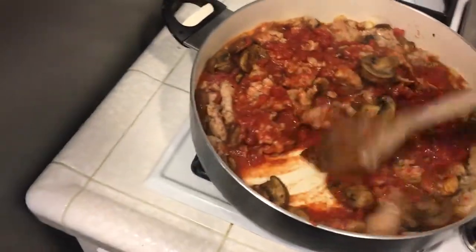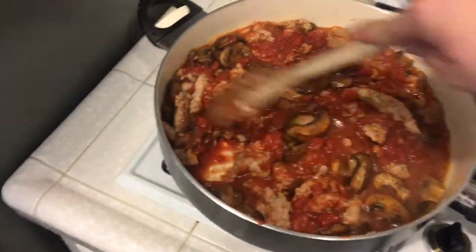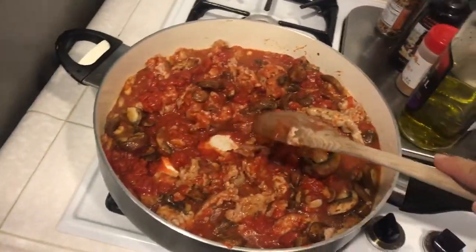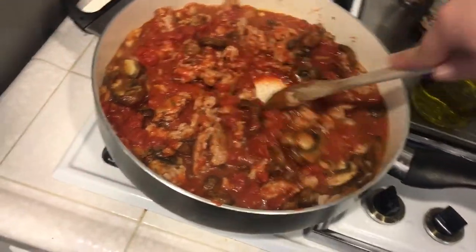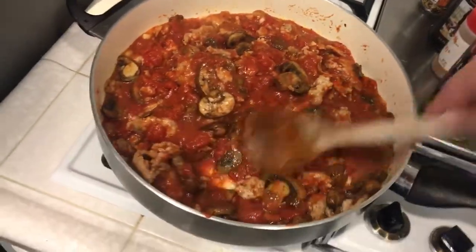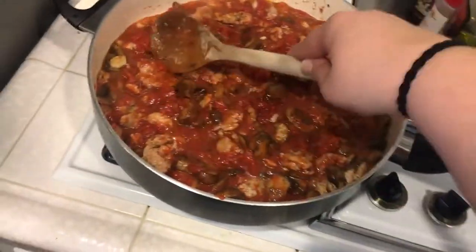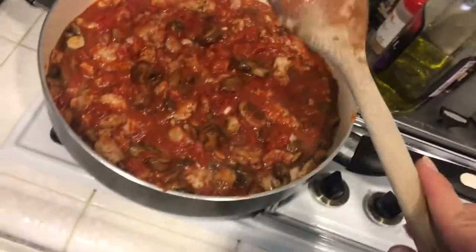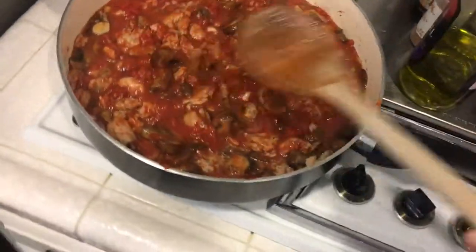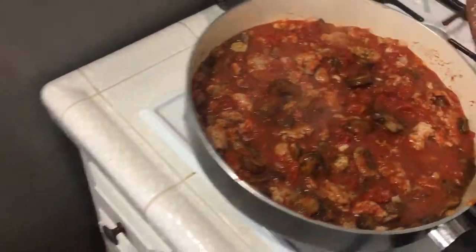It will cook down and be a beautiful deep red color when it's done. You can put it right over some pasta, gnocchi, or whatever you want to serve it on, or just eat it with some bread — it's really good. Let it simmer away for 15 minutes and it's going to be so good. I'm going to switch to a different wooden spoon to prevent cross-contamination, since I used it with the raw chicken. Keep that in mind — you don't want to make yourself sick when you're using chicken or pork.